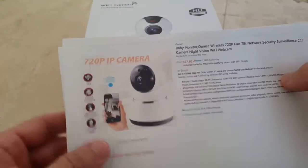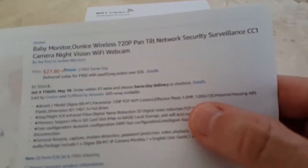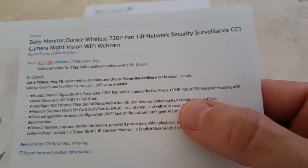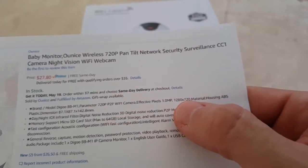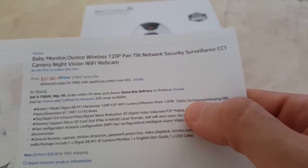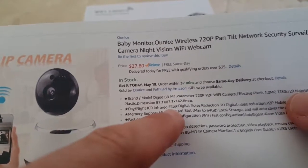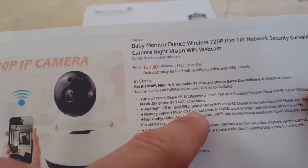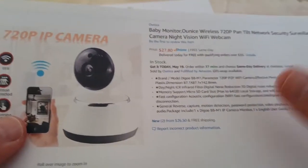Apart from that it's pretty small. It's 720p — about one megapixel. The dimensions are 1280 by 720 pixels. It has day/night infrared filter with noise reduction. It also has memory support — you can add an SD card if you want, if you don't want to connect online.